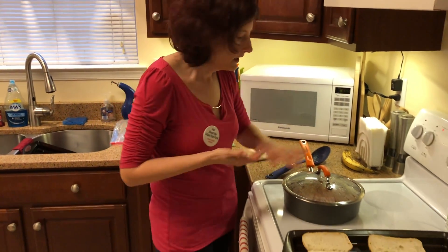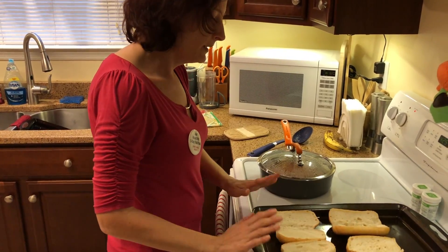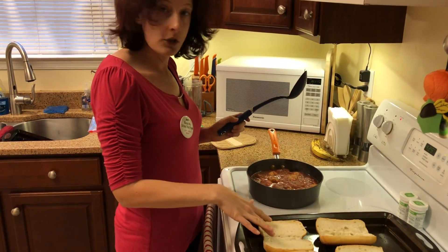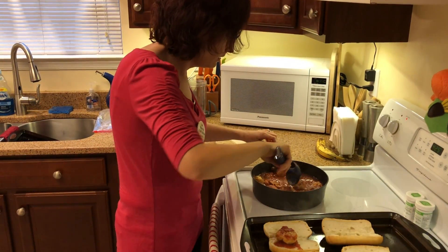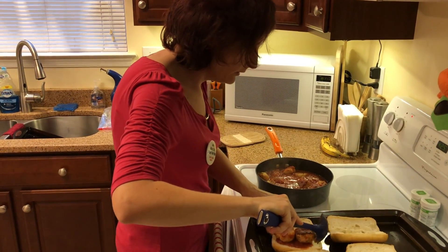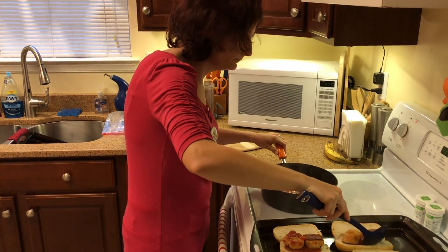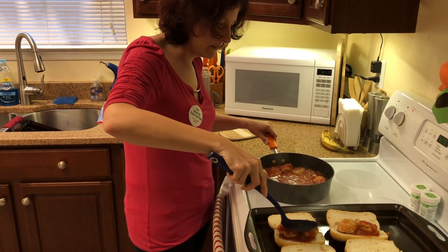It's time to make the subs. I've got some sub rolls here — you can get whatever kind you like, of course — and I've put those on a cookie sheet. Since these sub rolls are a little smaller than a traditional sub roll, I'm actually going to put two meatballs on each sub. You can make them depending on how you like it. My husband doesn't like a lot of sauce on his, so I won't put a lot on his. But I'm going to show you how I make mine because I like sauce — so I put a little bit of sauce on top like that.